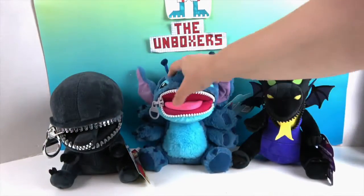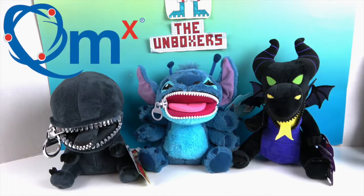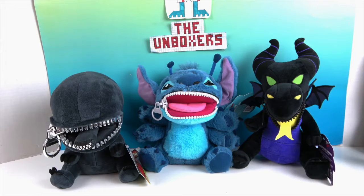We're going to leave all their mouths unzipped because they look really super awesome that way. We want to say another great big thank you to Quantum Mechanics for sending these for free to share with you. These are really cool — I like these a lot. My favorite is Stitch, but the others are right up there too. Initially I would have said the Xenomorph, but Maleficent's dragon really stands out — it's very bright and colorful.